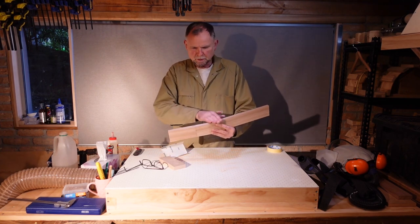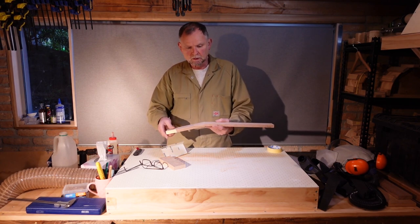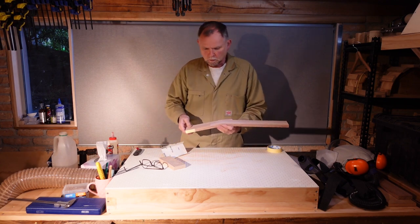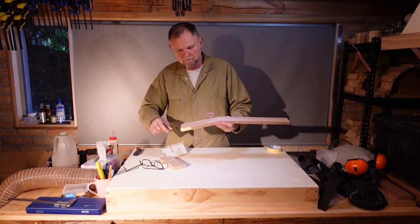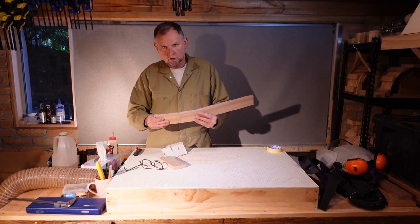Now we have a nice perfectly flat line across one side, a smooth flat top on the headstock, a flat line, and a slight fall, and then some padding on the other. What we're going to do now is cut a channel along here so that we can fit a reinforcing spline inside the headstock. That will make the scarf joint much, much stronger.